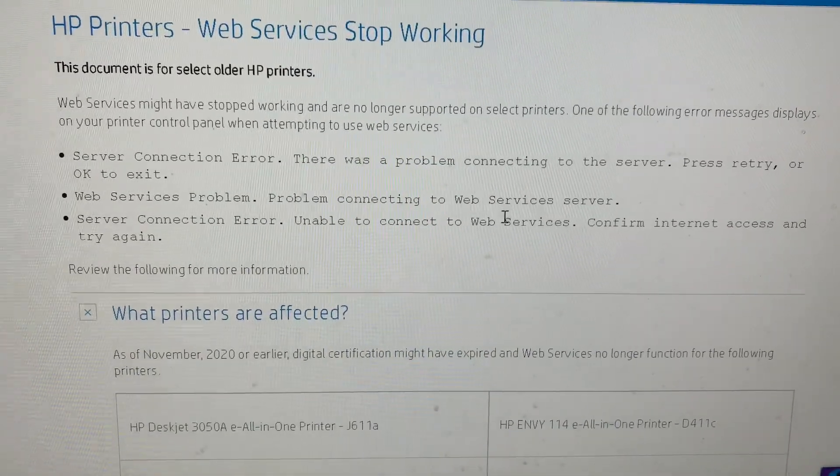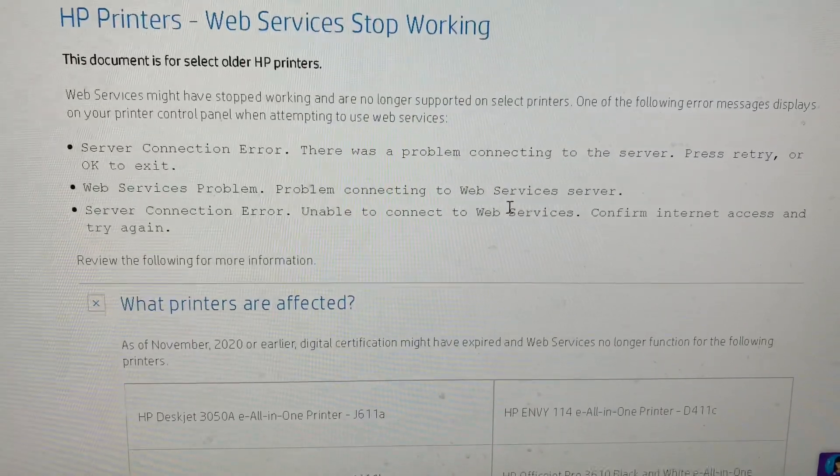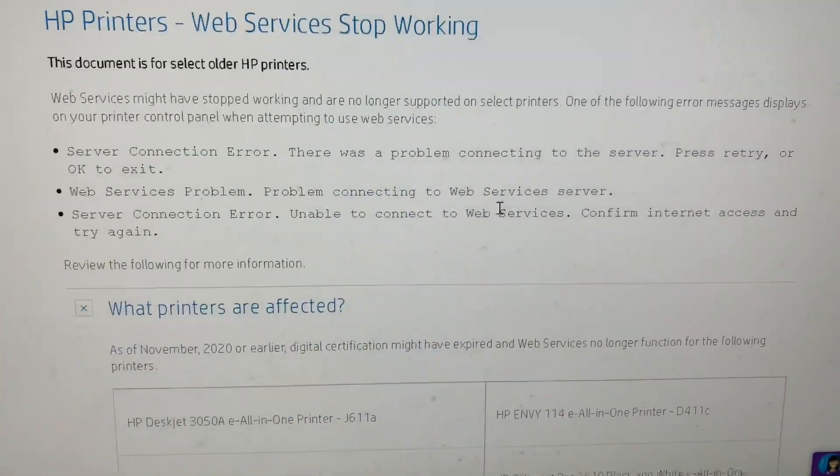Sorry for the bad news. You could still scan to your computer over the USB cable and then email it from there — you just can't email directly from the printer anymore.